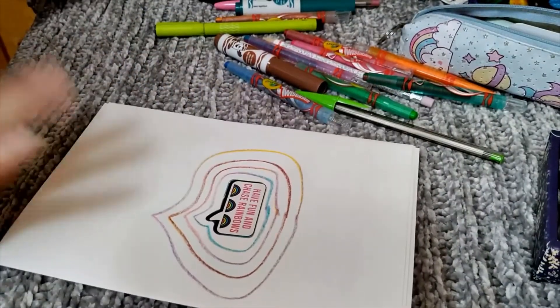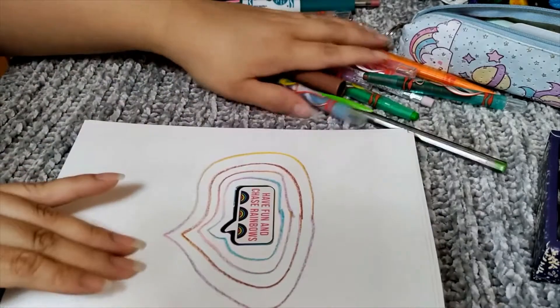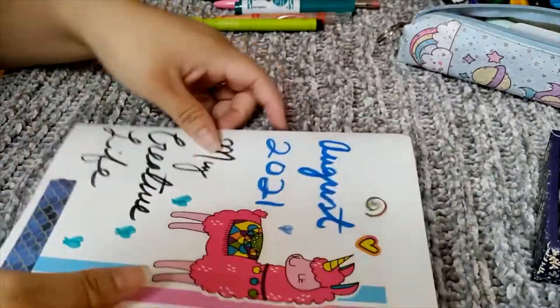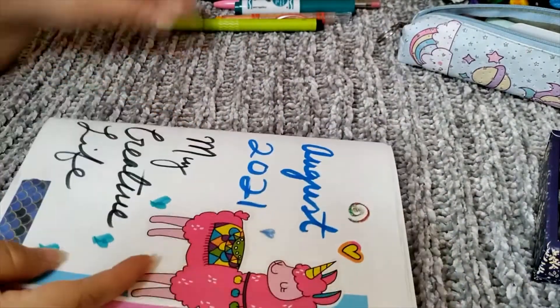I'm going to try to decorate a little more and see if I can speed up the video so that you don't have to watch it in real time.